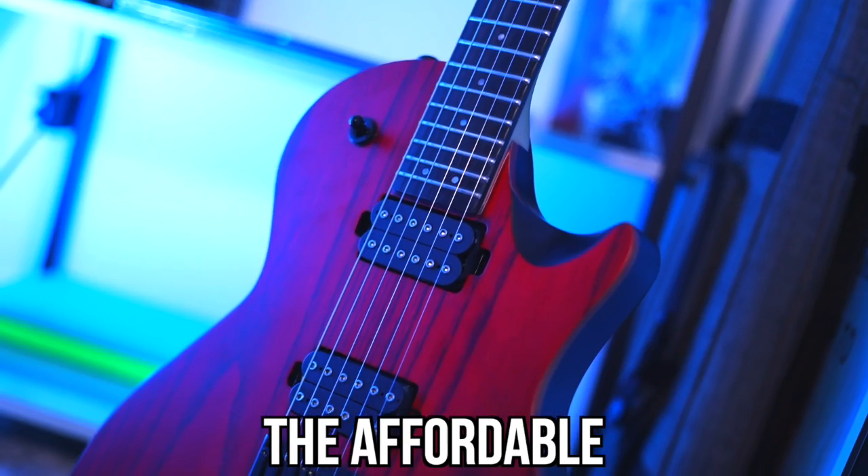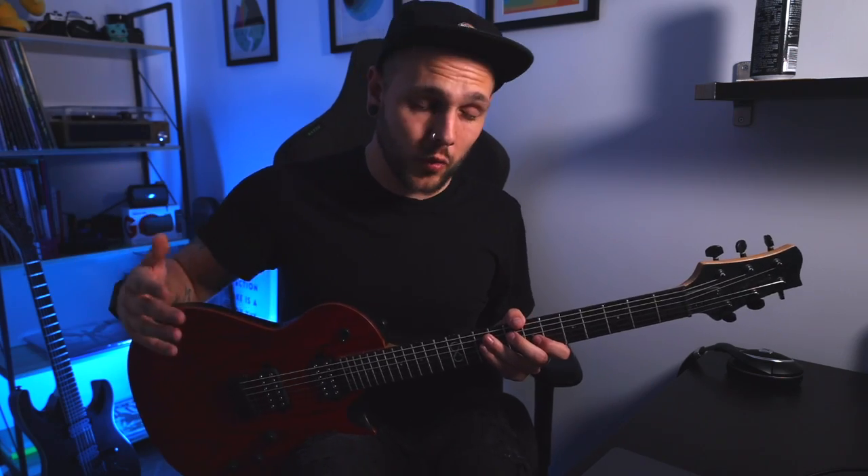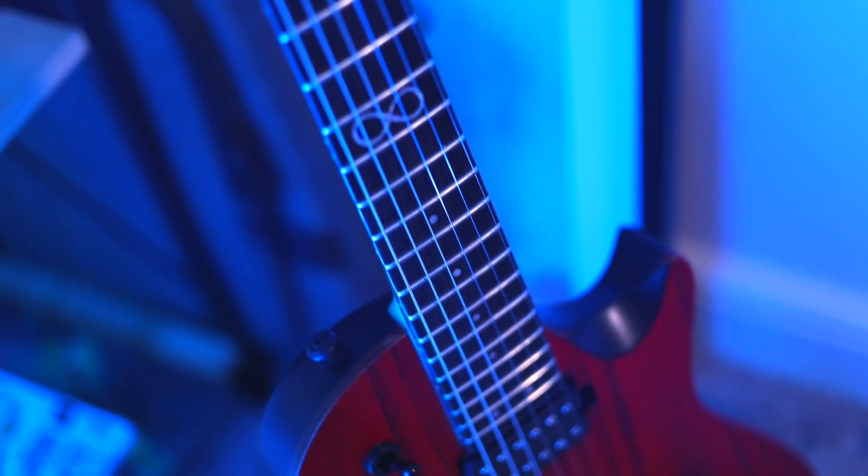This is the ML2 Standard, the affordable single cut offering from Chapman Guitars. I've been playing this guitar for a few weeks now and I've got a lot to say about it, especially about one thing, but let me give you the quick rundown first on why it's even here.